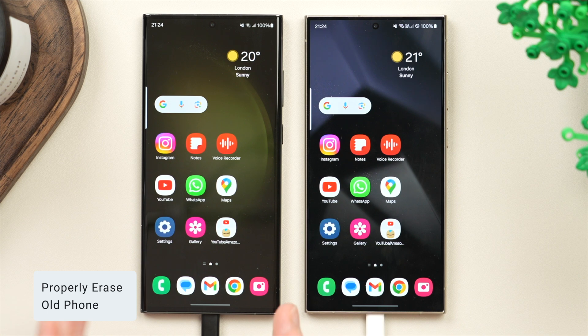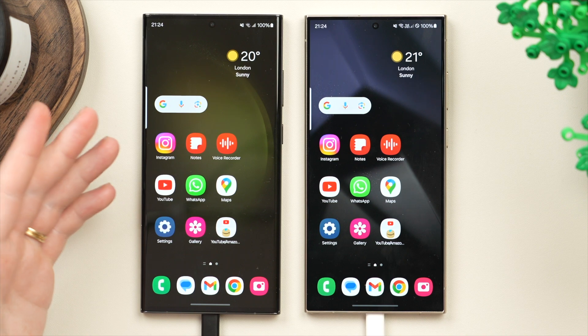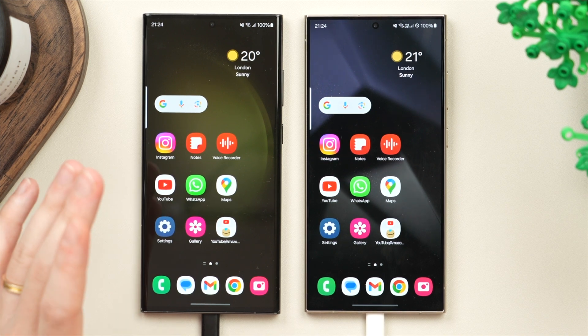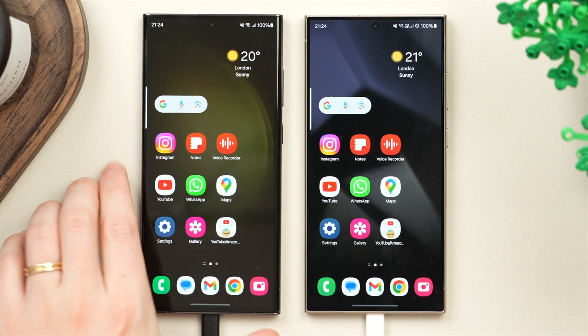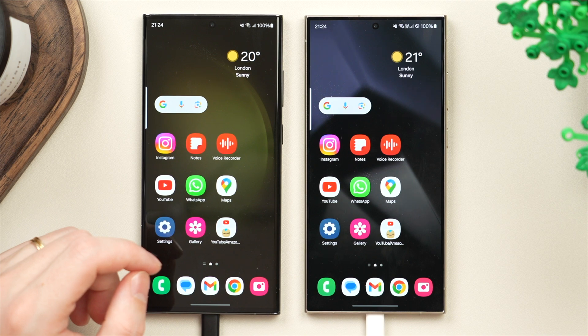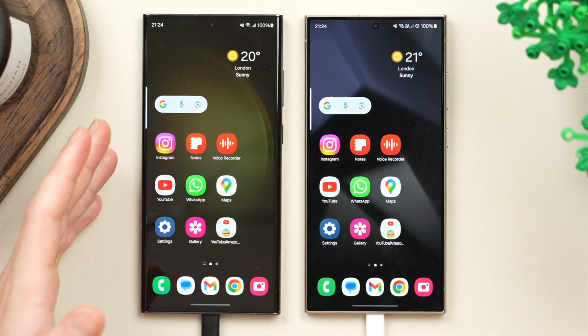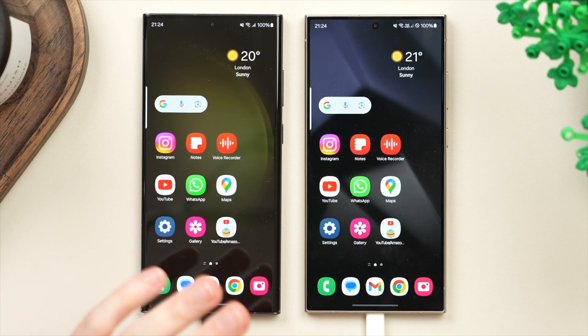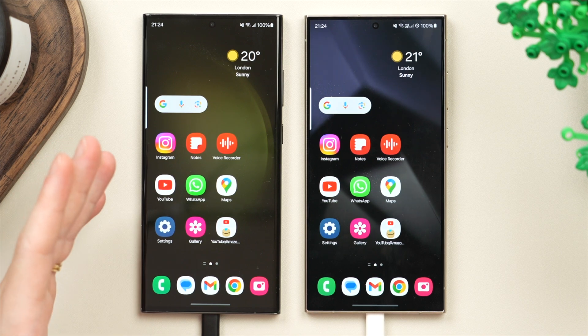That completes the transfer process — everything has been carried over from the old phone to the new phone. Now we can erase the old phone to sell or give it away. My suggestion is to wait a few days after the transfer before erasing, just to make sure everything transferred correctly. If you did a partial transfer and left out certain files, you may want those later. Make sure your new phone is fully set up and working as it should before permanently erasing all the data on the old phone.